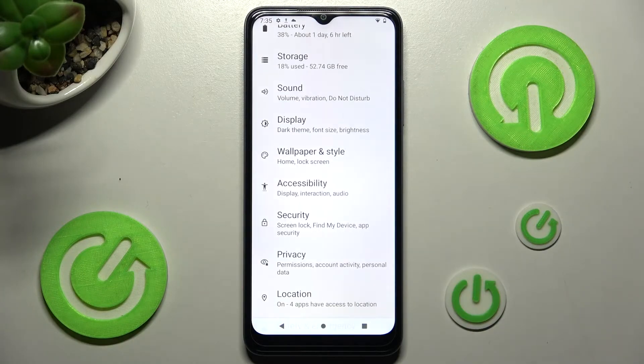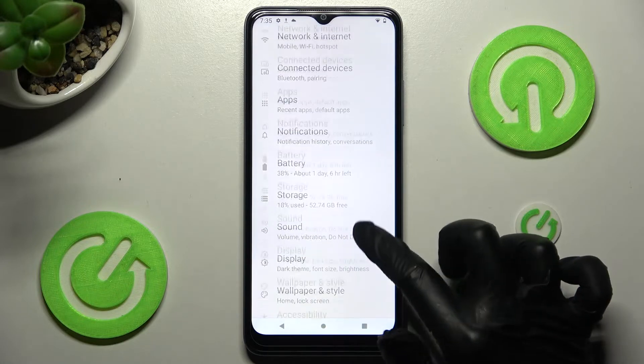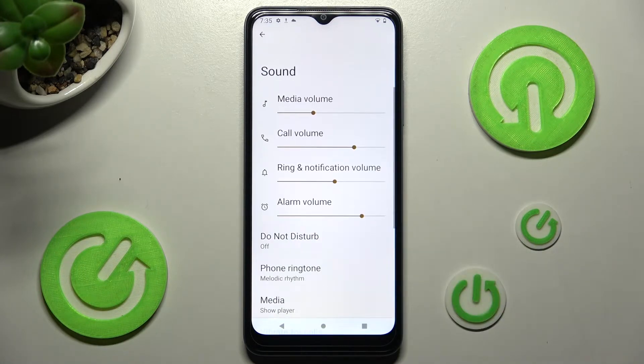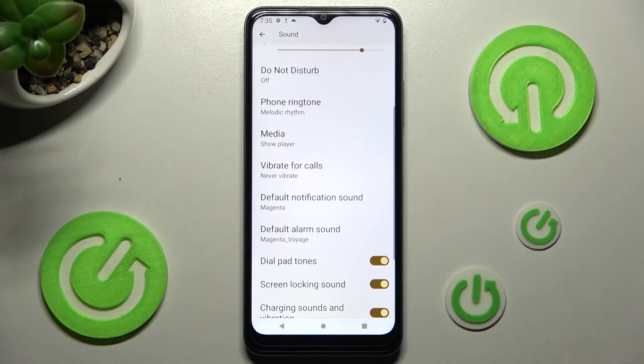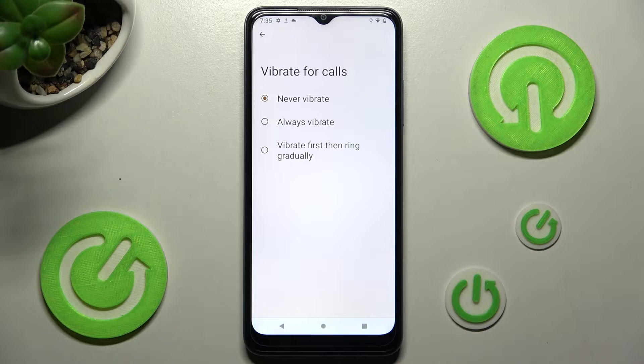Firstly, open Settings. After that, click on the Sound section. Scroll down, then tap on Vibrate — here you can choose the best option for your incoming calls.